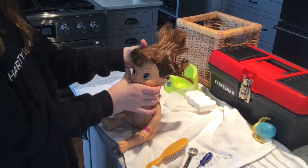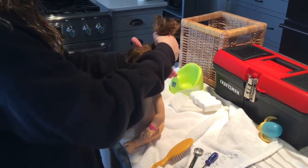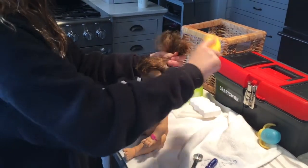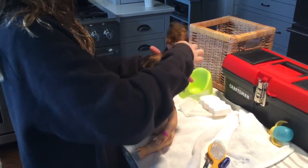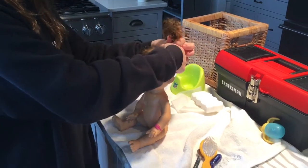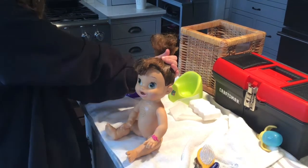We have washed her hair and I'd say it's pretty good. Sometimes with dolls that have super tangly hair it's really hard to wash, but hers was pretty easy actually. The shampoo was really easy to put in. We're going to be doing her hair now.